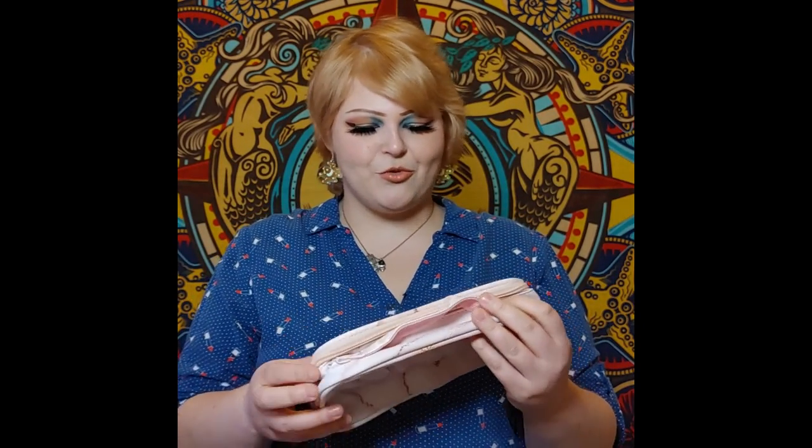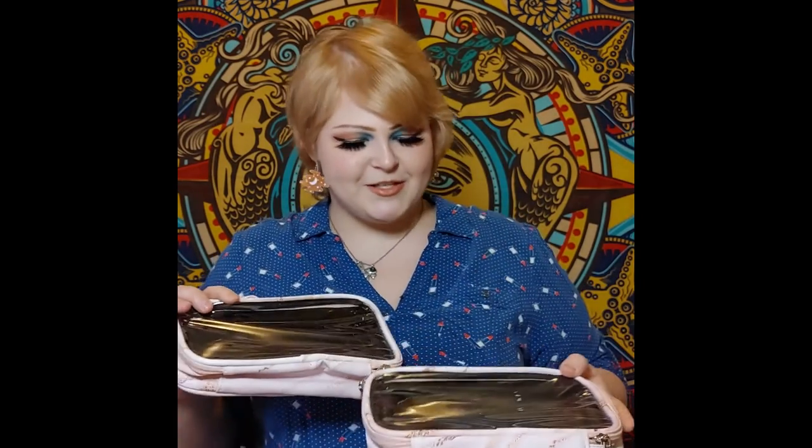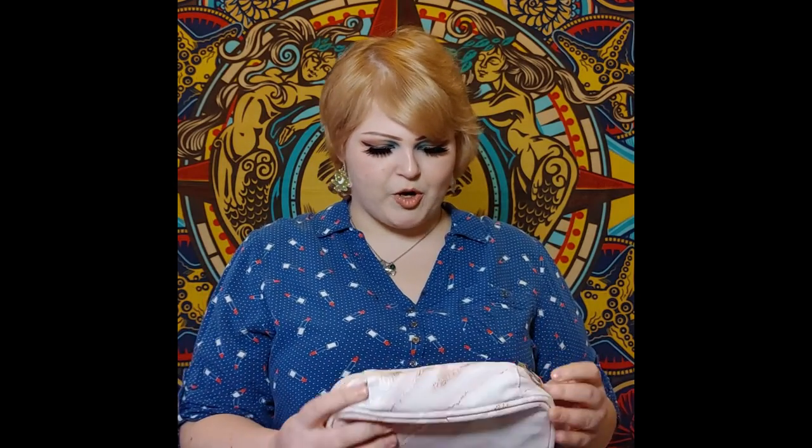Let's see what this is. Oh my, look how beautiful these are! So these are two gorgeous little makeup pouches. These would be so nice to carry your brushes — you could use one for clean brushes, one for dirty brushes, or put lip products in them. Anything you want could go in here. These are so super nice.